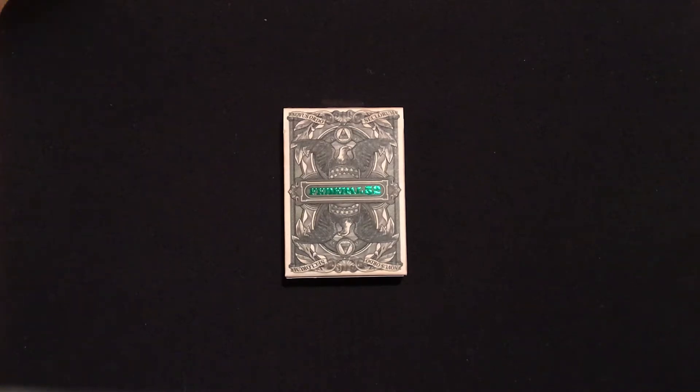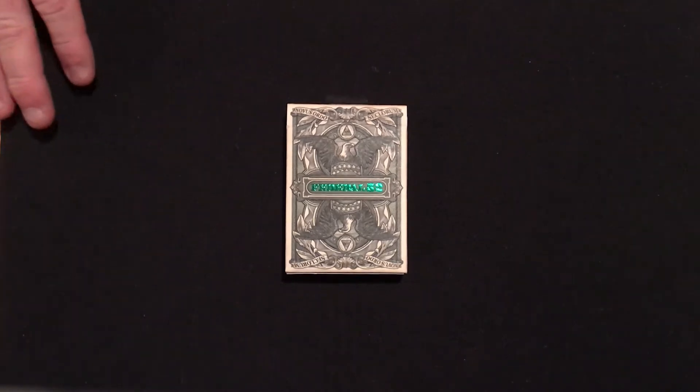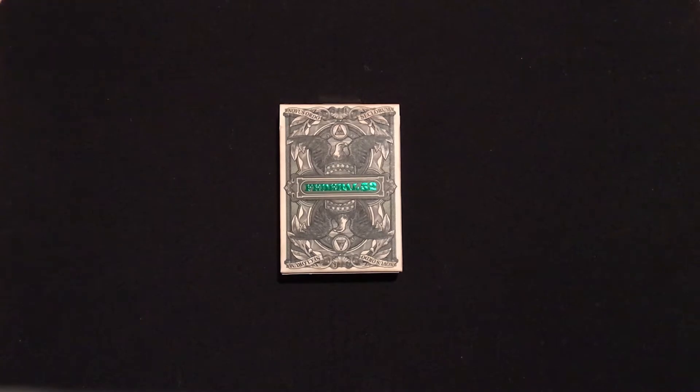Along with the Federal 52s, he also did the silver certificates and the gold certificates. Several versions of each deck have been made since. There are branded versions and unbranded versions, and I'm going to show you examples of both. Like I said, this is the Series Two, which just came out and got re-released here recently in the last year or so. I've had this for over a year, and way back when I was able to get the silver certificate and the gold certificate as well.